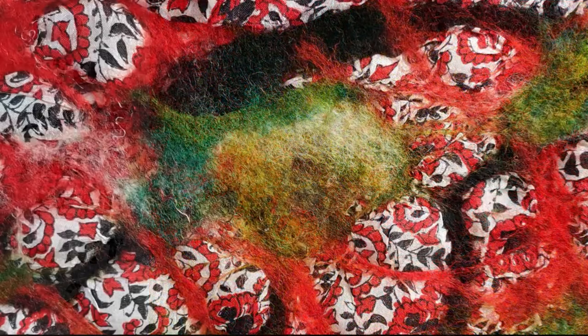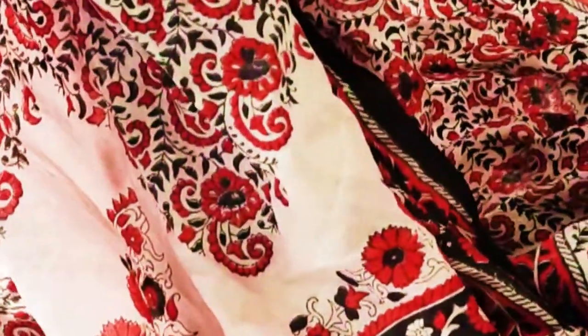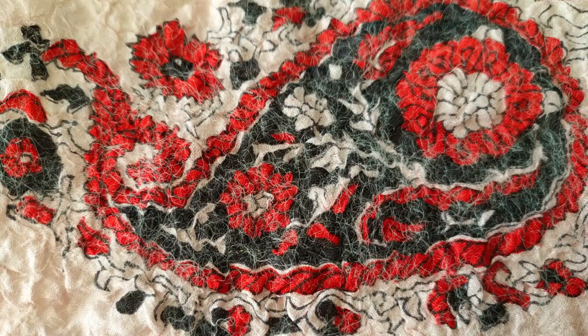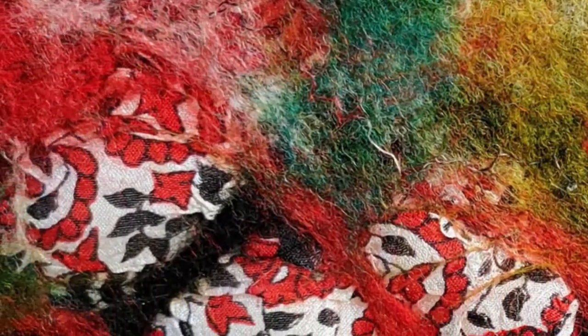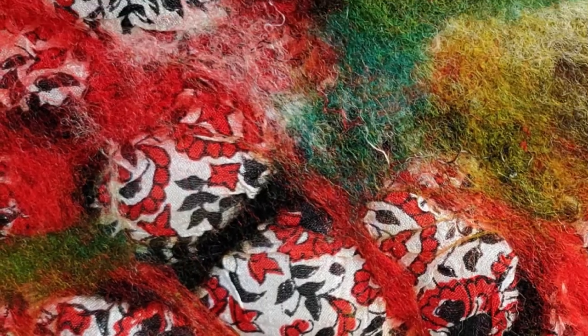How to make Nuno felt. In part one we used some beautiful sari silk and some wool to cover the back of a piece of silk — this is what it ended up looking like. Today we're going to cover the front of the silk, not the whole lot, just pieces of it, to create some really interesting patterns.